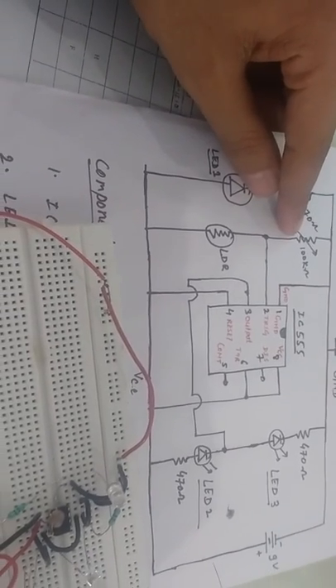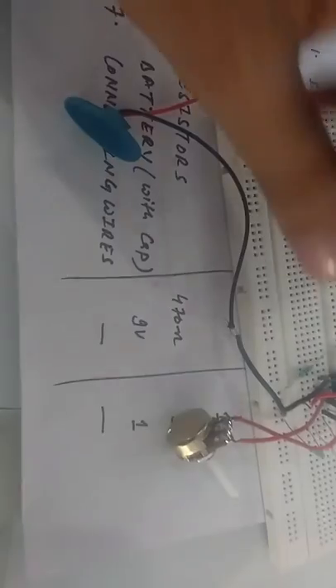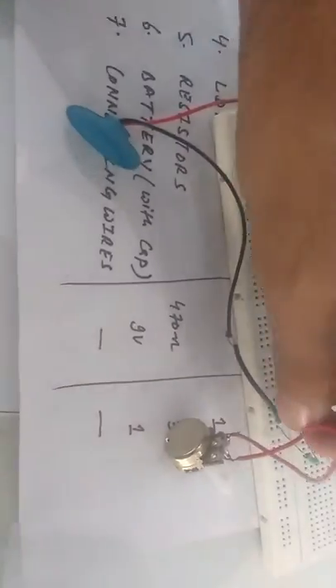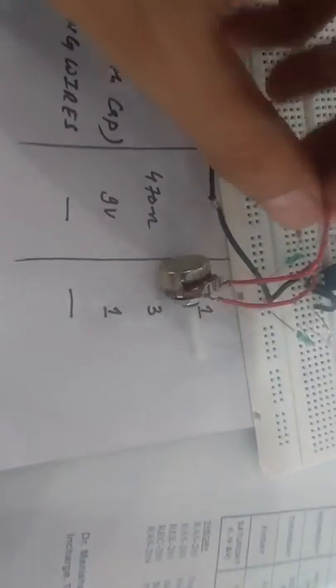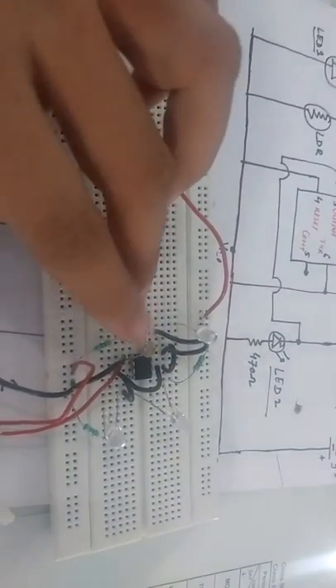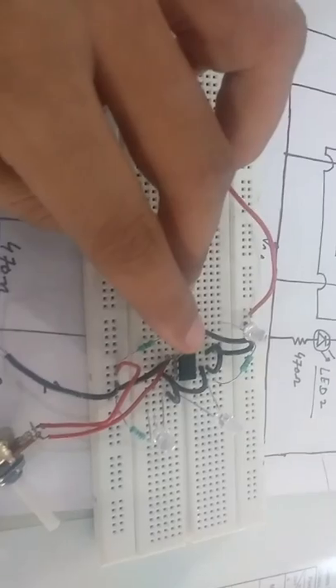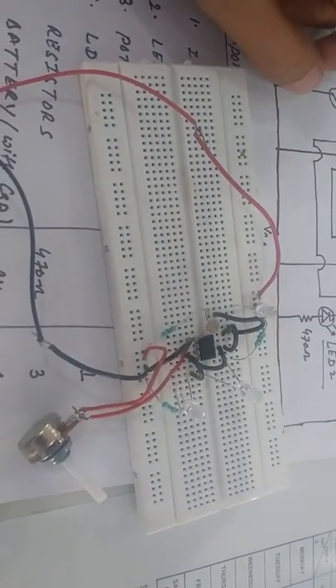For the trigger we have provided two components: one is a 100k variable resistor, that is the potentiometer, and the second one is the LDR. From pin number 2 we have connected the LDR to ground, and again from pin number 2 we have connected the light dependent resistor LDR.